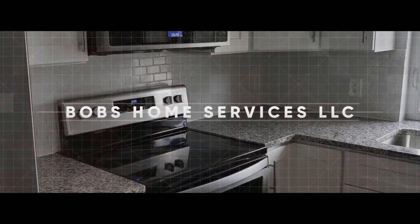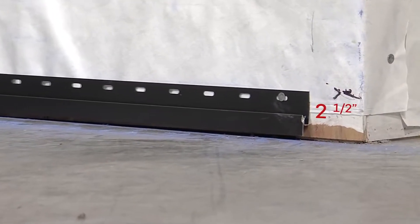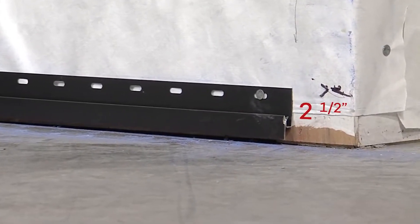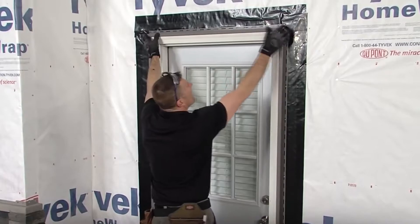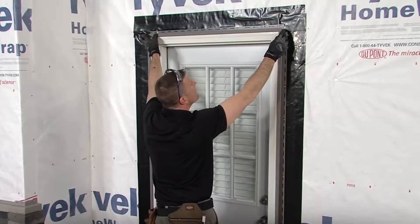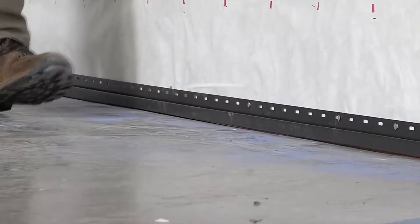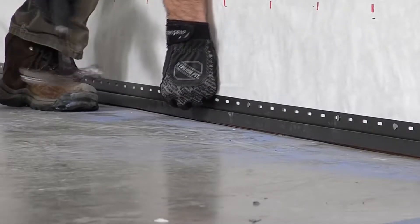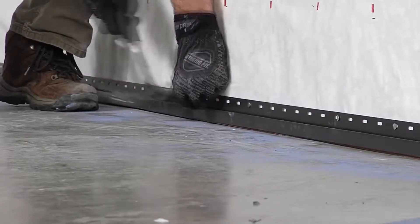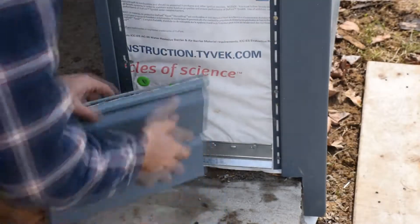This Tando stone siding looks absolutely amazing, but looks aren't everything. This product appears to install much like traditional double-four siding — it uses a starter strip at the bottom and J-channel around the doors and windows. But this starter strip is a bit different. Notice how the bottom of the starter strip is flush with the bottom of the wall. This installer didn't leave any space under the strip to clip the siding onto it like with traditional siding.